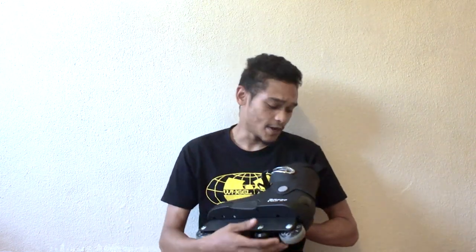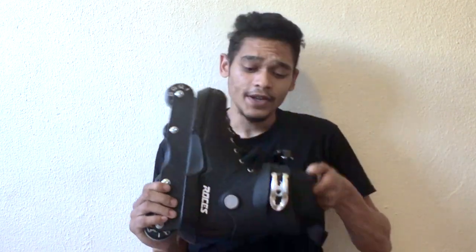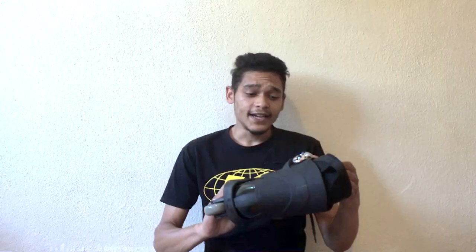So how we're going to break the skate down is we're going to work from the top straight down to the bottom — meaning liner first, wheels and bearings last. What you'll be receiving when you open up your box is an all-black Roces M12 with some silver accents, which I really like. The all-black stealth mode is a personal favorite of mine.